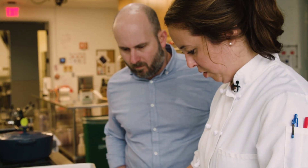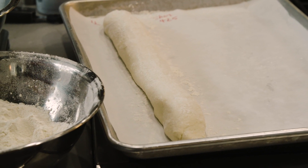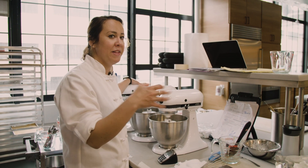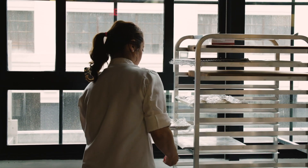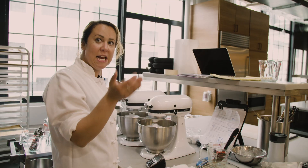As the bread proofs once it's shaped, sprinkling flour on top so it dries out — in theory there's more flour on the exterior, so if you're able to trap steam in the oven there's more starch to gelatinize and give you a crust. That's a theory we have.